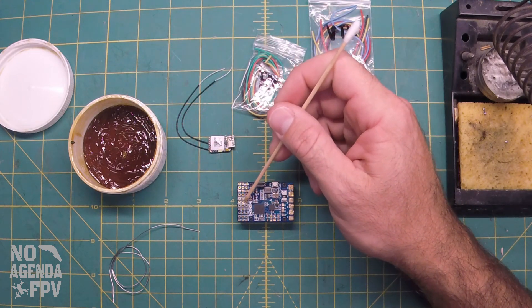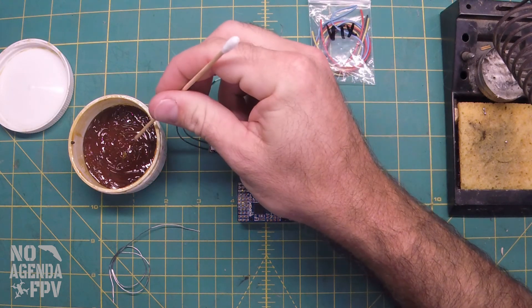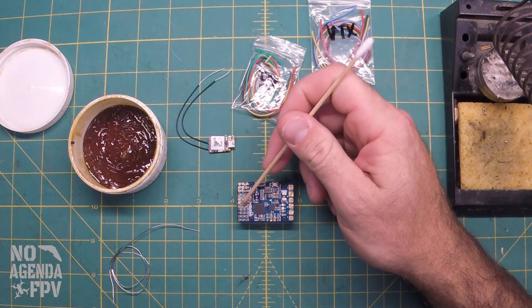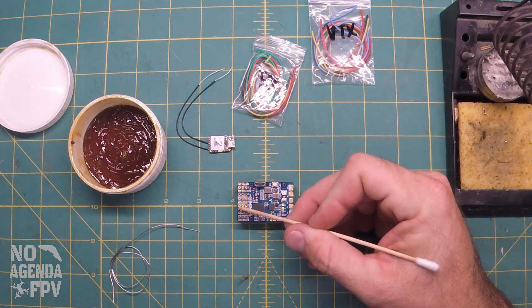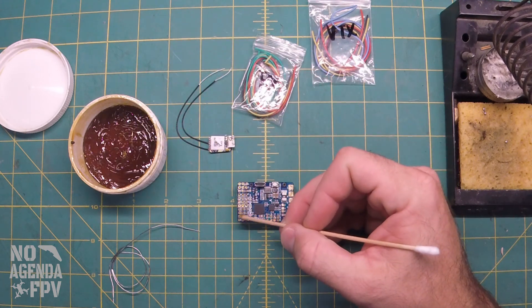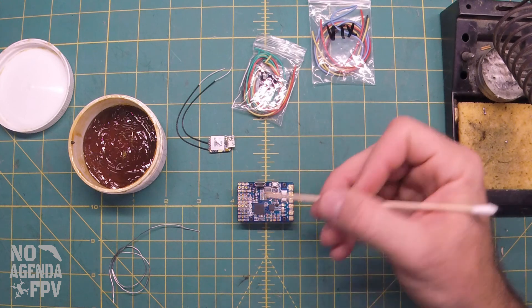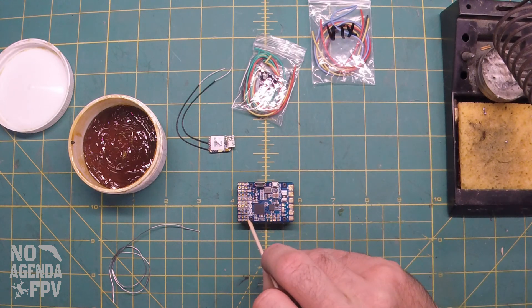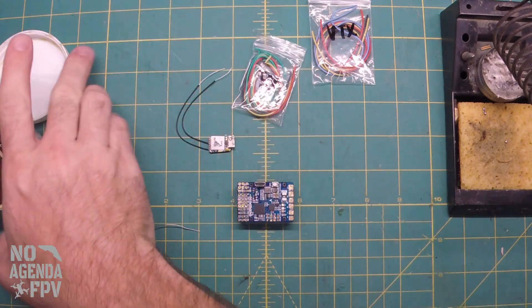We've got our buzzer next — buzzer 5 volt and ground. Then S plus for our receiver — S plus, 5 volt, and ground. And then we're going to do receiver and transmit for UART 2. Last, we're going to do this ST1. So we've got some flux on those, we'll go ahead and put that off to the side.